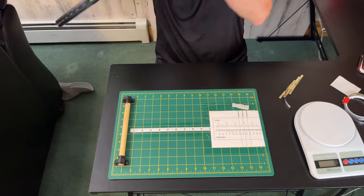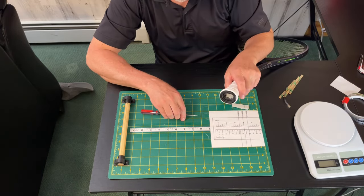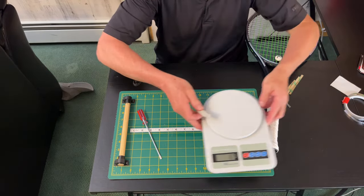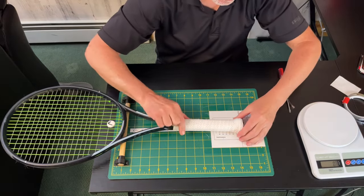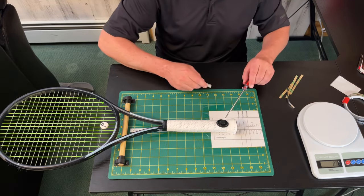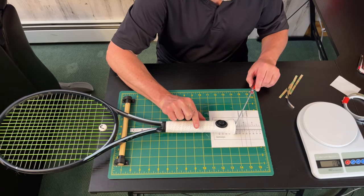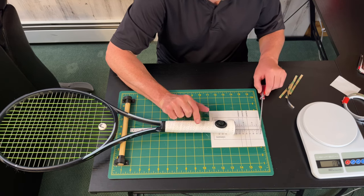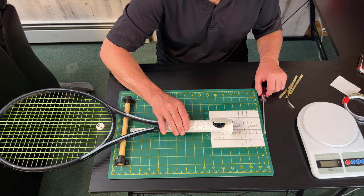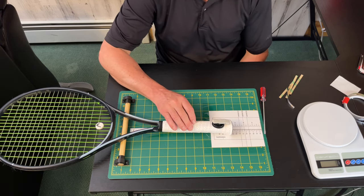The best way to add weight and change the balance of your racket is if your racket has a trap door — which most today do — you can pull out the trap door and now you have a cavity inside. So you can take your tack — in this case we have nine grams — and if we wanted to improve the balance point we'd place the racket on the balance board. With the cap installed, the racket is currently seven points head-light. Adding nine grams of tack moves it to ten, eleven, and twelve points head-light — so that nine grams made the racket about three points more head-light.